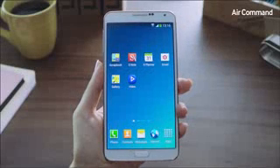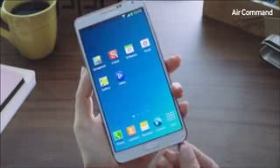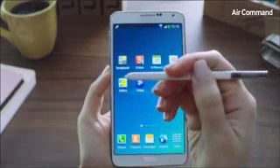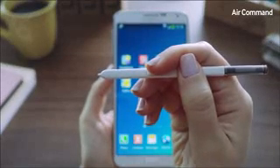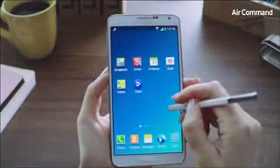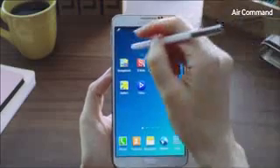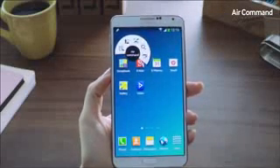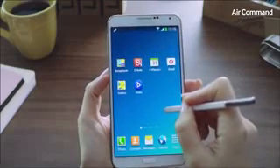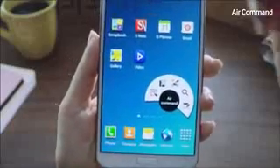Being productive in everyday life on the Galaxy Note 3 has become even easier and more intuitive. A lot of this is due to our enhanced S Pen, a key differentiator for the Galaxy Note category of devices. We've introduced a new feature called Air Command, where you can access five useful functions at the click of the S Pen button, anywhere, anytime, without having to memorize or search. Simply hover the S Pen on the screen and click the Pen button — and there we go. That's called the Air Command.